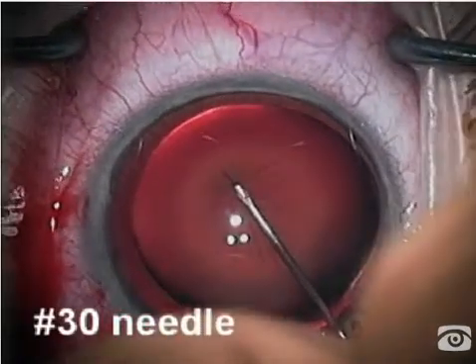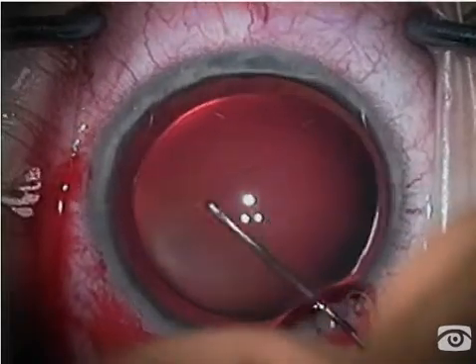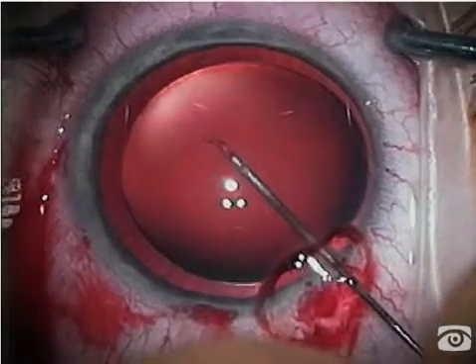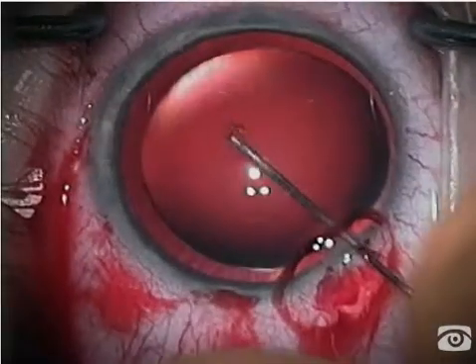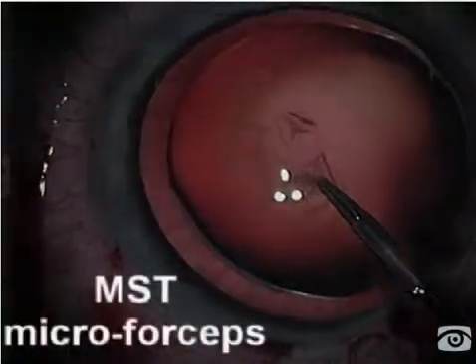The anterior capsule is very difficult to incise because of the lack of zonular tension peripherally, so it's very pliant, and even though I'm using a 30-gauge needle, I still have difficulty initiating the tear.